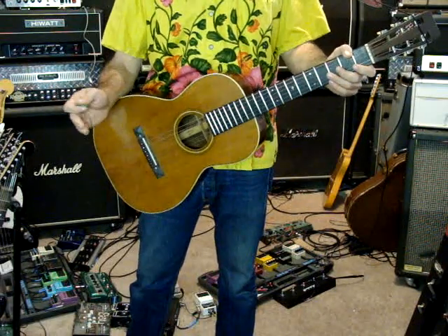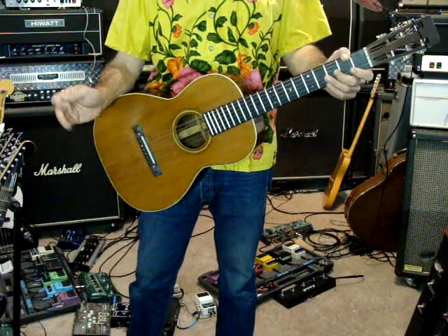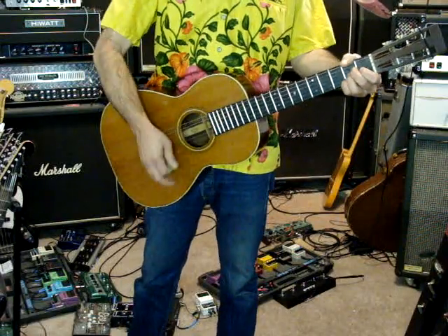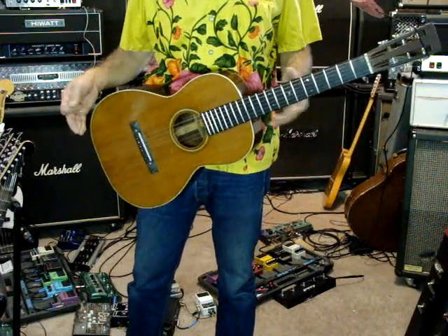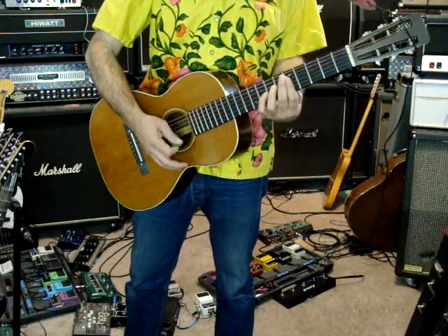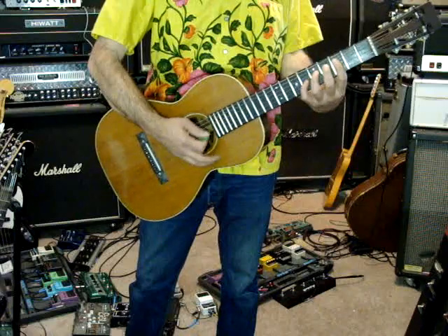This is a 1919 Martin 0018. It's the oldest guitar I've ever held — the oldest guitar I've ever actually owned or whatever.